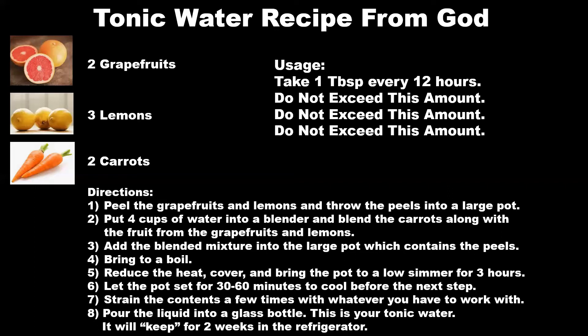I'm going to leave the screen up so you can screenshot the recipe if you want to. So I've actually made this twice. Two days ago I made the first batch and tried to mimic exactly what I was shown in my dream. And then today I did it a different way.